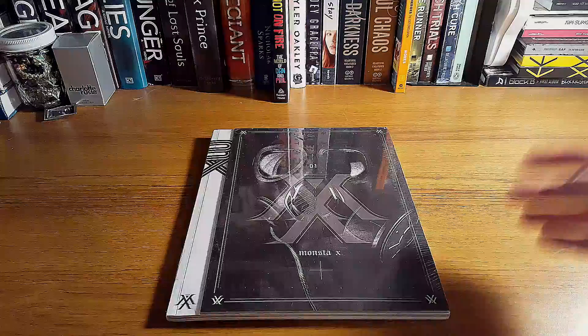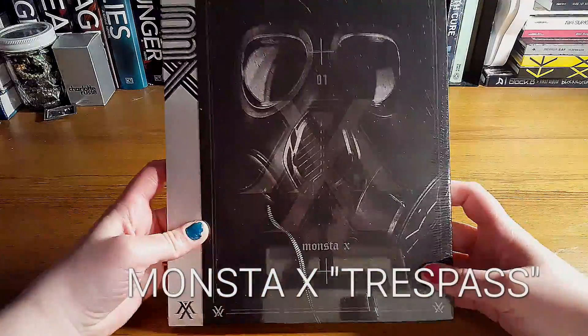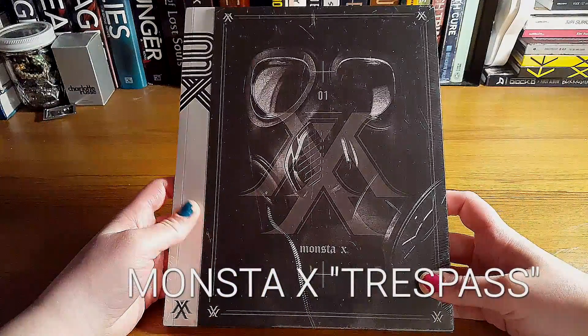Unboxings. This first one will be of Monsta X's first mini album called Trespass. I'm going to do a little bit different vlog and recording on how I unbox it. So I'm unboxing Monsta X's Trespass mini album.